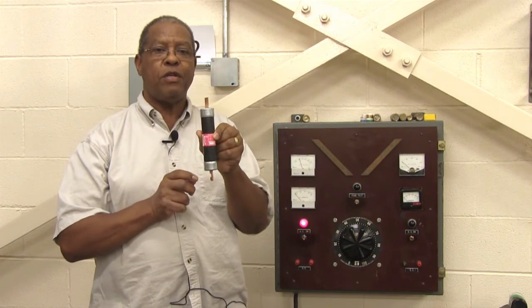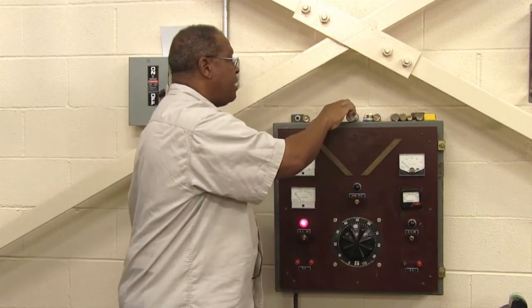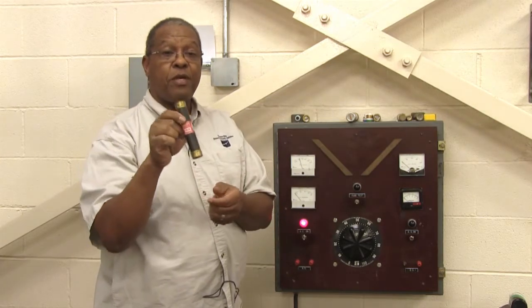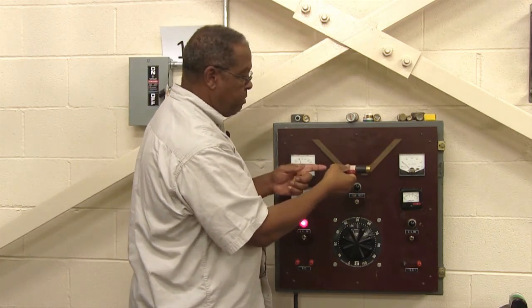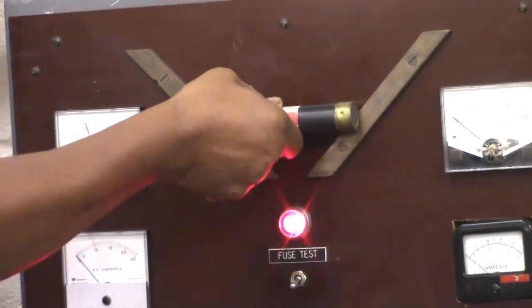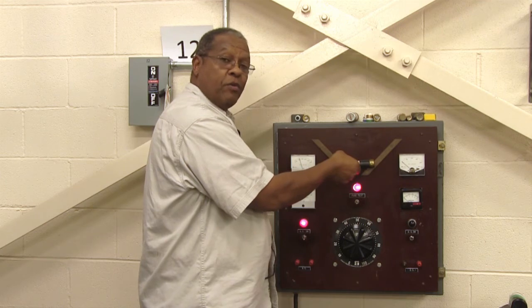Now I'm going to demonstrate how to check fuses on this fuse testing device. The first fuse I'll test is a ferule fuse rated at 60 amps. I simply come over to the copper bar and place the fuse so that both metal ends are touching the bar. If the fuse is good, the light will come on — you can see the red light right there — indicating that the fuse is operating and functional.